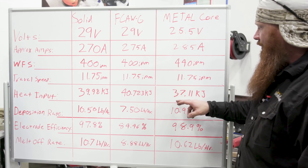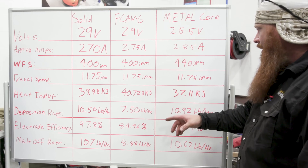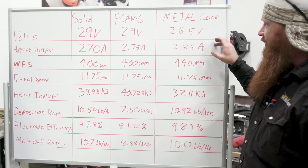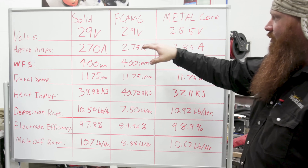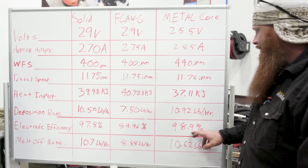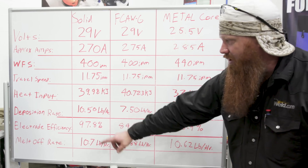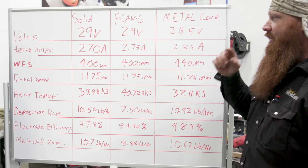Deposition rate for metal core: 10.92 pounds per hour — higher than the other two even with slightly higher amperage. It's rather difficult to maintain exactly the same amperage across wire types, but they're all relatively close with no extremes. Electrode efficiency: 98.9% — essentially 99% of the wire coming off the spool is deposited into the weld metal, with no flux loss and minimal spatter, smoke, or fumes compared to flux core. Melt-off rate: approximately 10.6 pounds per hour — just slightly less than the solid wire.